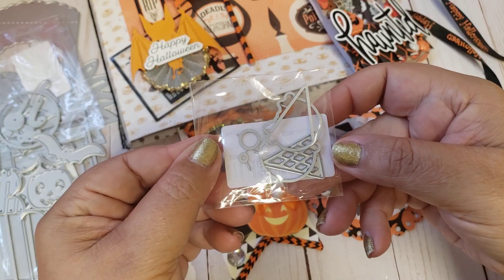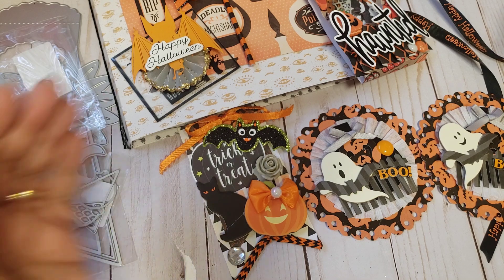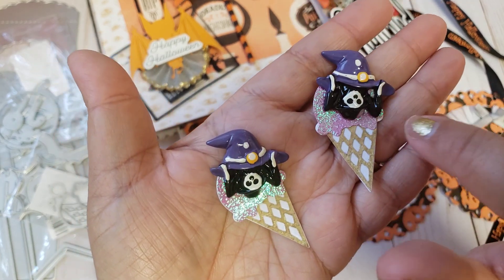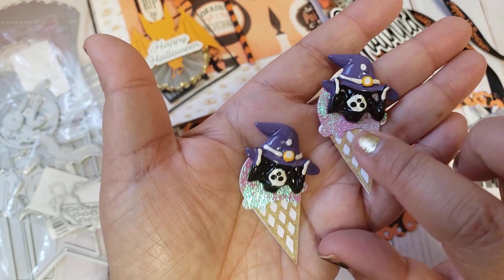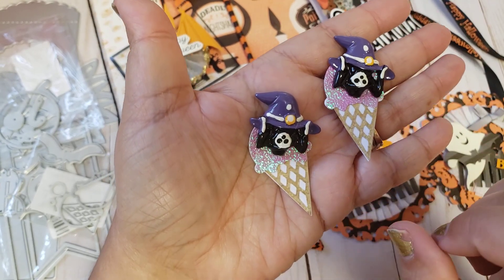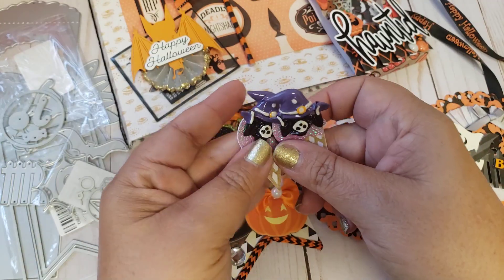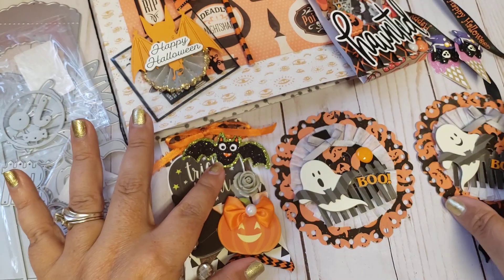Last but not least I had this little ice cream die — here's the cone and the ice cream part. They're pretty small but I just made the little ice creams and then added this little acrylic piece — it has the witch's hat and then it has like a little skeleton hanging upside down. I thought it looked cute just hanging on the tip of the ice cream. So not all of these dies were specifically made for Halloween, but I did turn all of it into Halloween projects because that's what I've been working on.